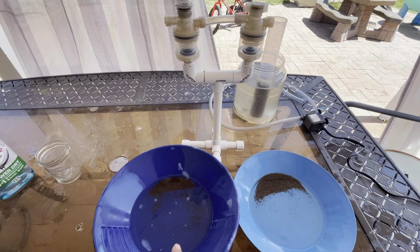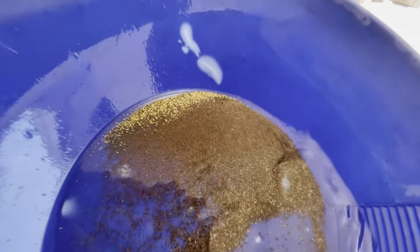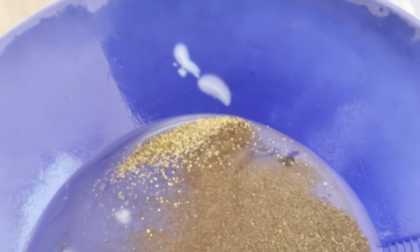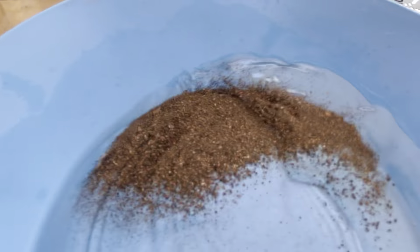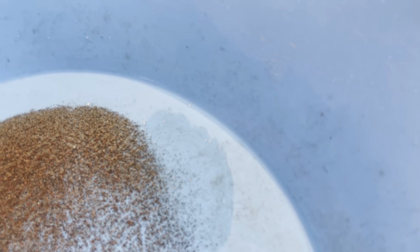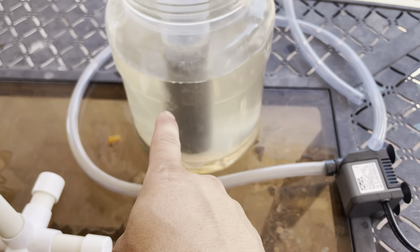The sluice is cleaned out. This pan here, the Ortiz float, is our first catchment. I'm going to zoom in on how fine this gold is — it's all very fine gold. So there's our first catchment, and our second catchment — there's a couple little dots, some dust. You can see some dust there, and we've got our tailings.